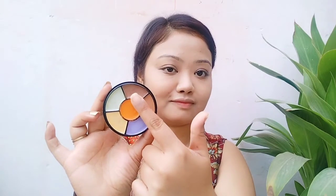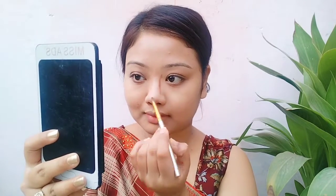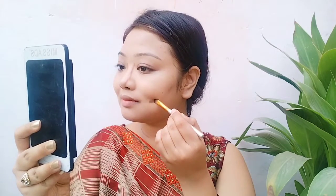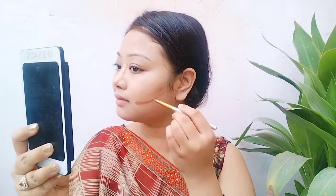Now for contour, I am using the dark brown shade from the concealer palette. I apply it on my nose and cheeks. I don't usually like contouring but I am doing it today. I blend the contouring out and it is done.